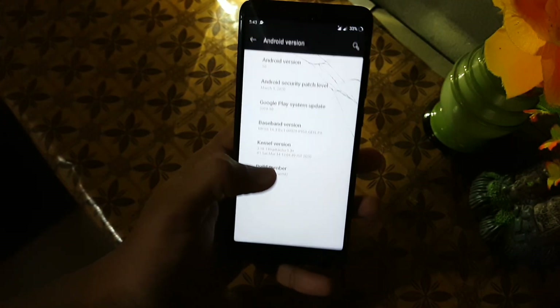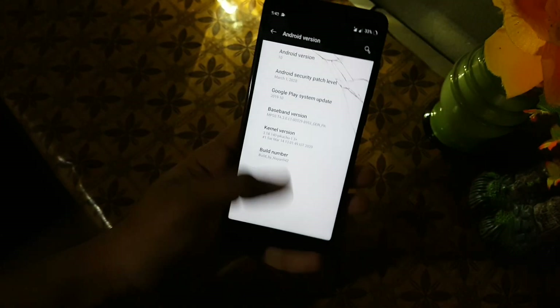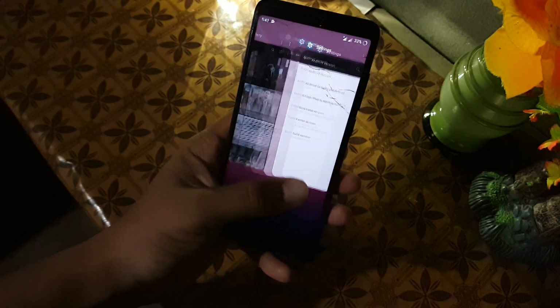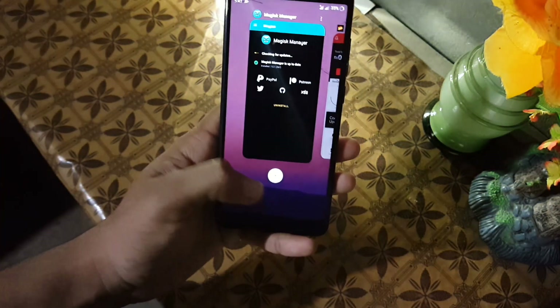In this video I will show you a full review of this ROM, plus I will also show you how you can install it on your Redmi 5. So without any further ado, let's get started.